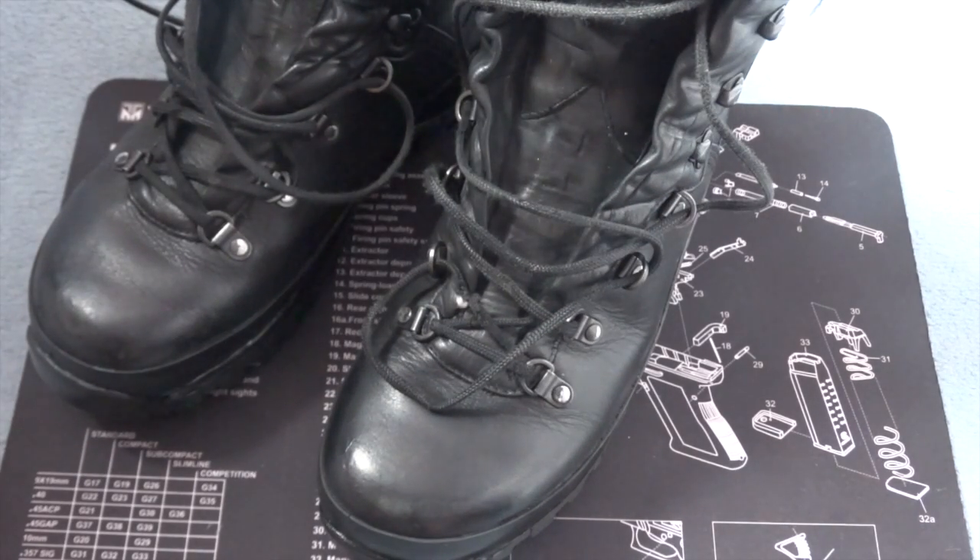So thank you everybody at the Boot Repair Company. I'll put a link to their website in the description and I can highly recommend their service. Thanks for watching.